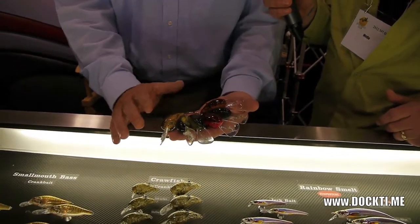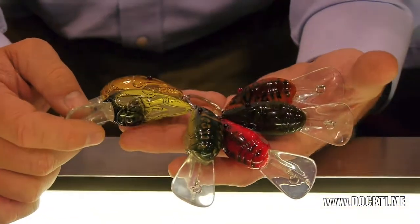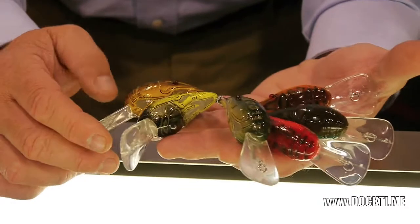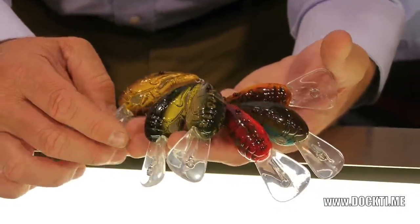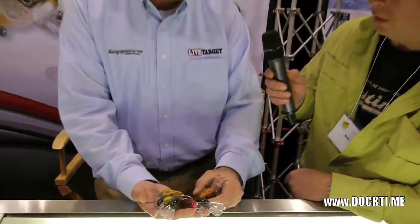The baits are now all glossy. There are cut-out sections that you can clearly see the definitive sections of the crayfish. And these have been an absolute go-to bait for smallmouth bass in and around the rocks, docks and deadfalls.